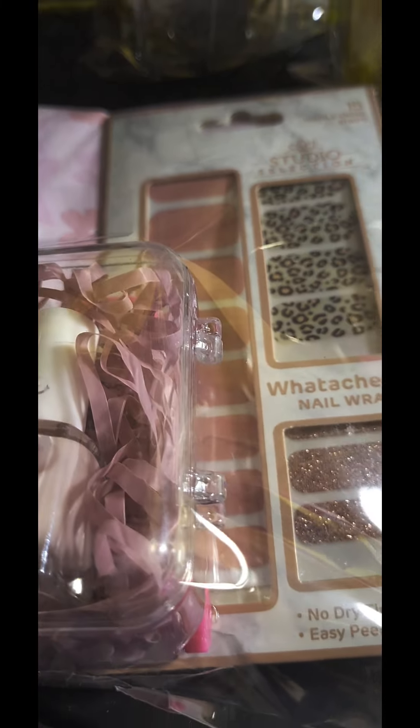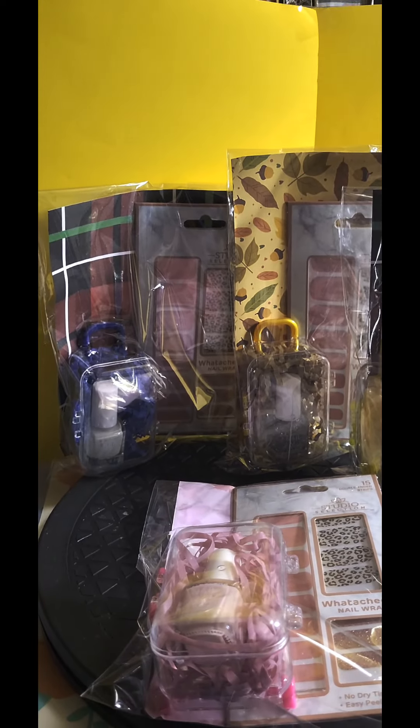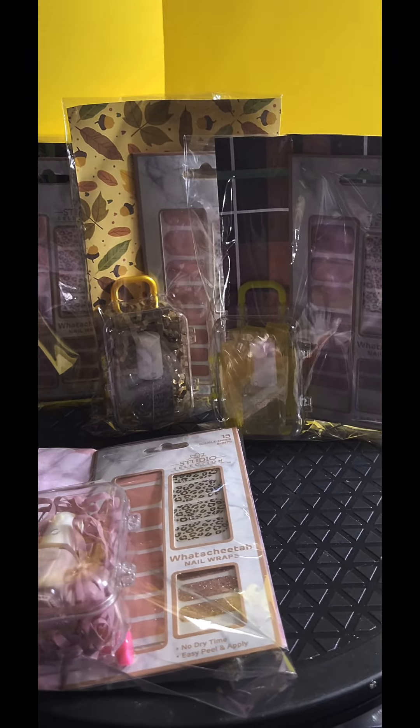I used my decorative paper to line the backs of these bags and attach these items to each other as well as to the decorative paper, and then slid that into the bags.